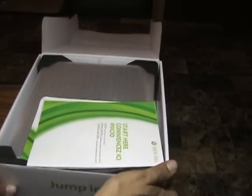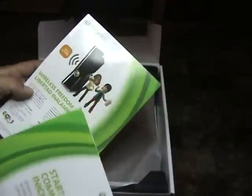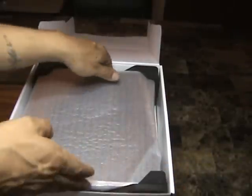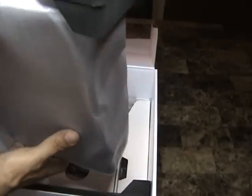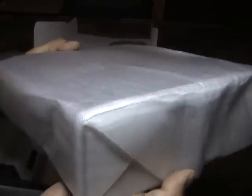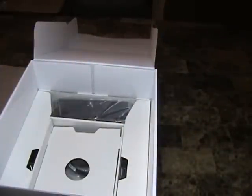Alright, here are your manuals and some normal setup stuff — we'll put those off to the side. Looks like the star of the show is one of the first things we pull out, so let's go ahead and put it off to the side for a minute to see what else we've got in here. There's a nice little rubber protection in there — appreciate that, Microsoft.